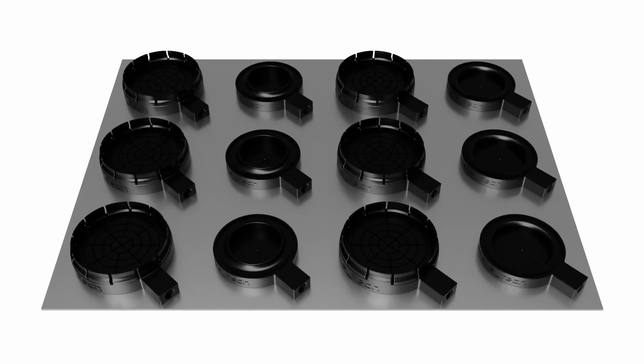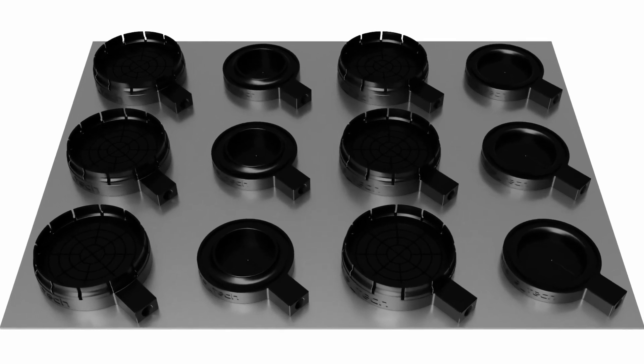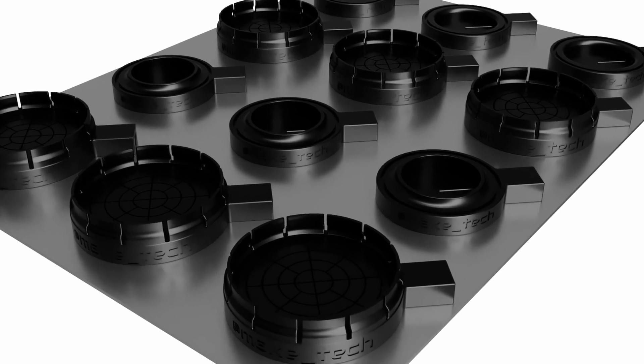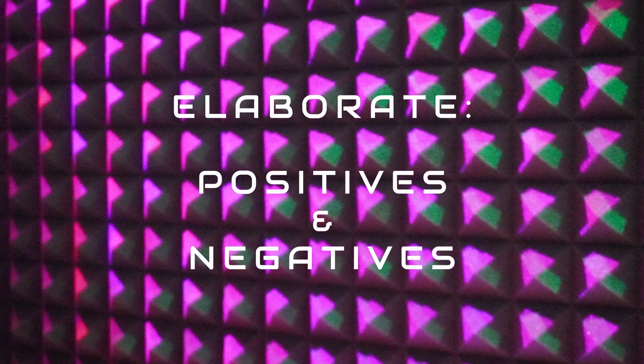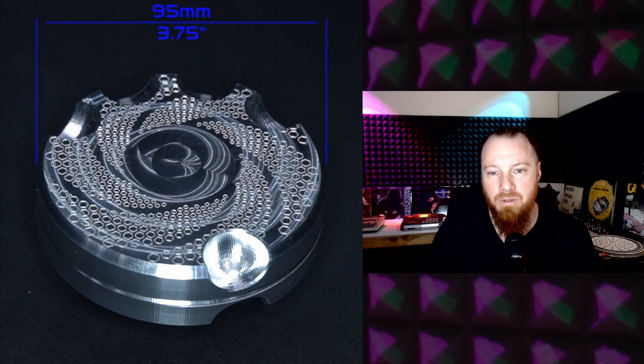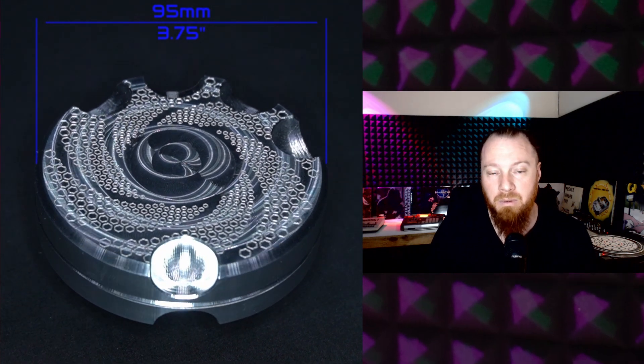This setup is designed to produce three finished units per cycle. The parts being produced on this vacuum workholding system had a particular aesthetic that I was trying to achieve, where the machining patterns would be visible on the part and it wouldn't be polished off.